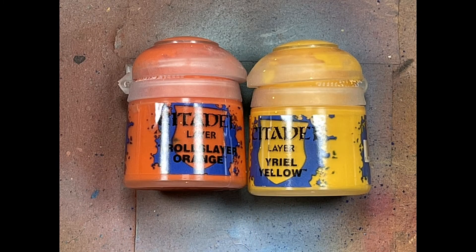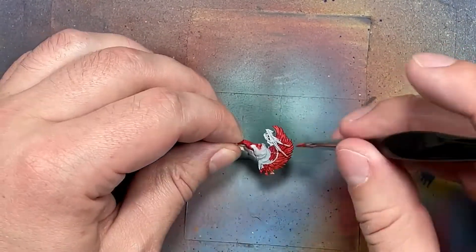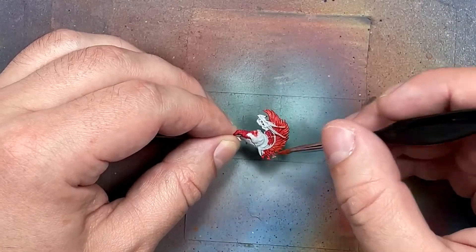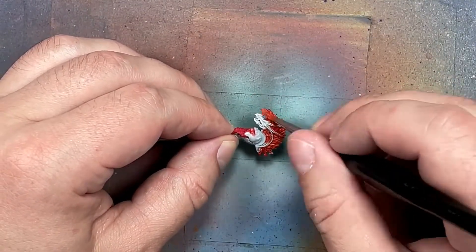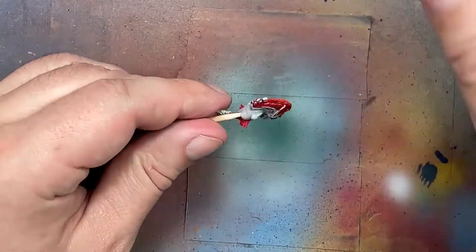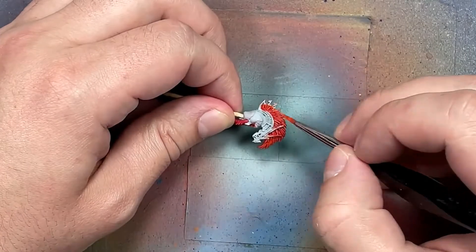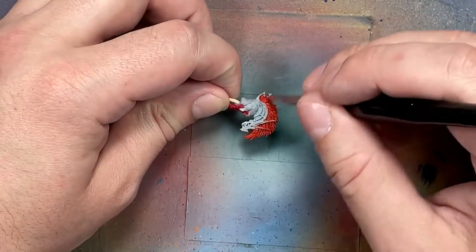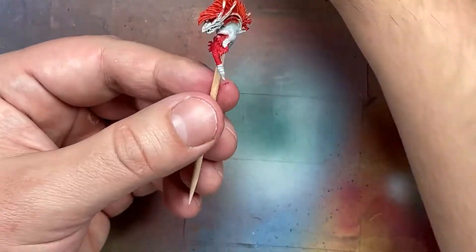Now with Troll Slayer Orange and Uriel Yellow, we're going to paint the rest of the hair and beards. With Troll Slayer Orange I'm not going to dry brush - I'm going to do an overbrush, which is close to a dry brush, and it's going to go over the hair. This actually took quite a while - a little too long, partly because there are like 60 Volkites in the background waiting to be painted. Then I used Uriel Yellow as a lighter overbrush on the most raised areas of the hair and tips.